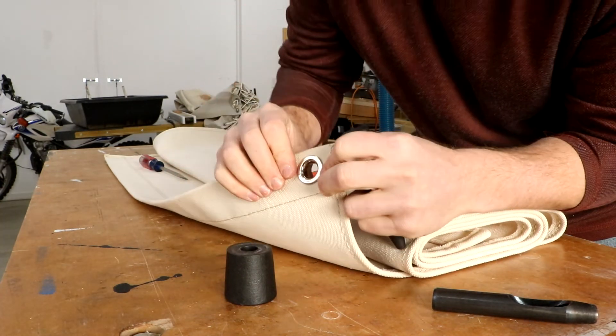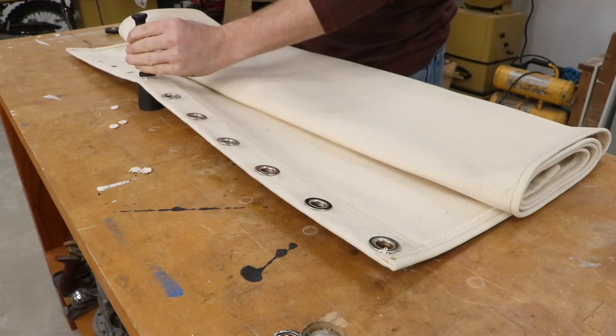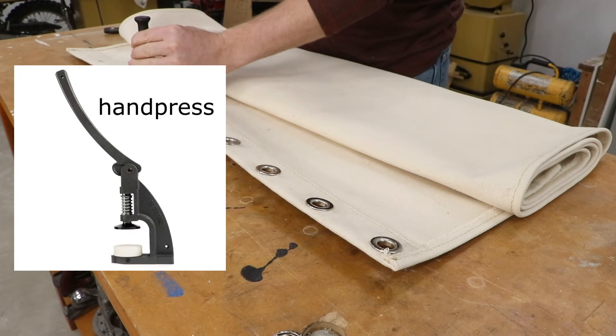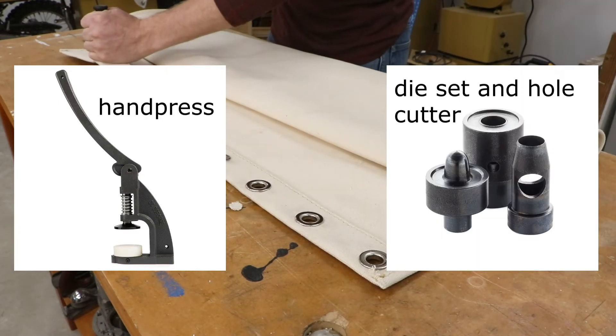This will most likely take a few hits. If I were to make many hammocks, I would purchase a press that could cut and press the grommets, because it would greatly increase production speed and decrease fatigue.